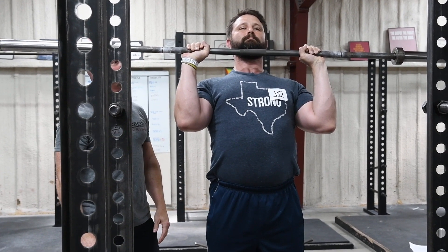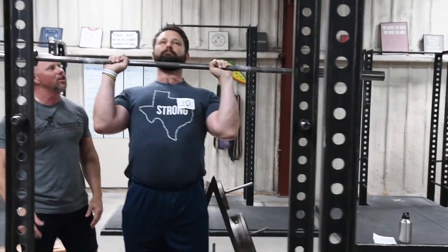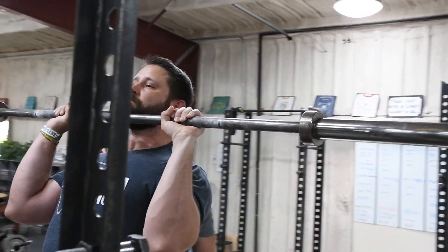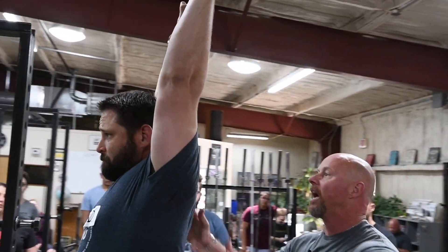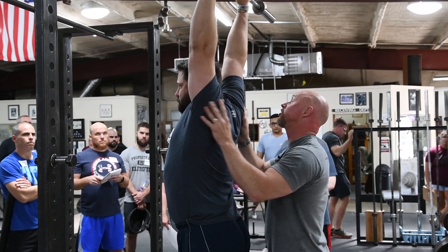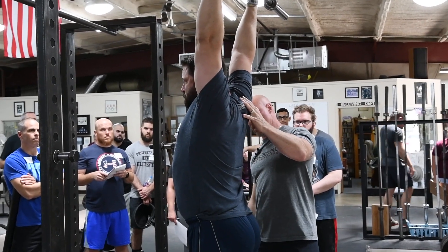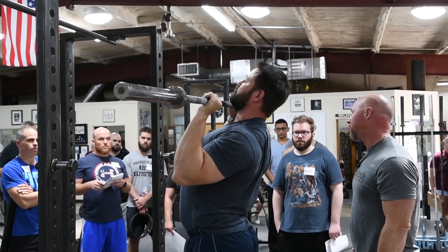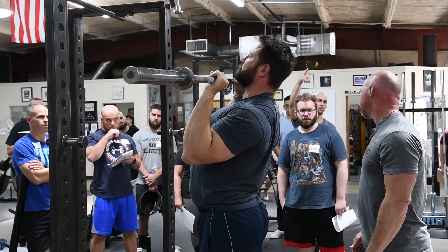Now he's going to press the bar from the rack position towards his nose, back over his head into full lockout. Press and big shrug at the top — big shrug — bar slightly behind the ear, and back down to the rack position. Good. Does that make sense?